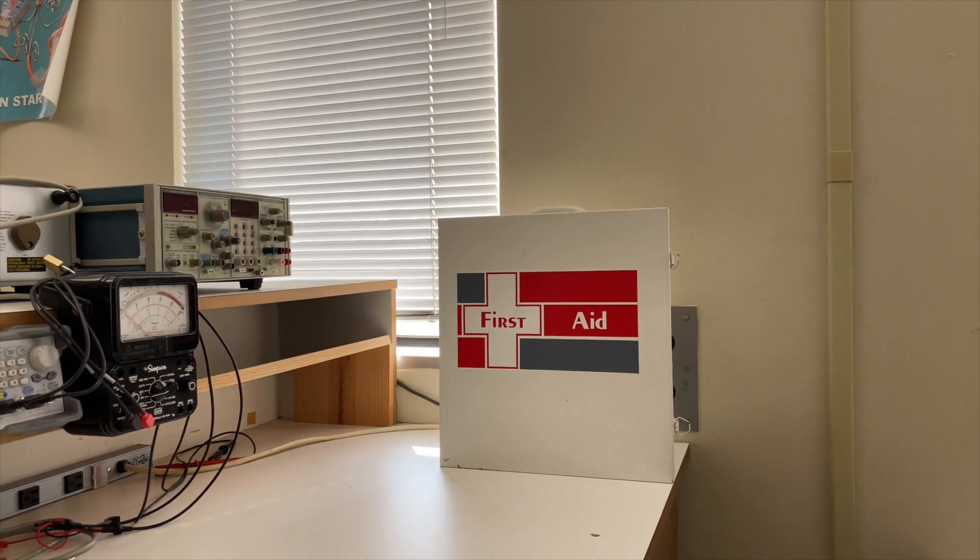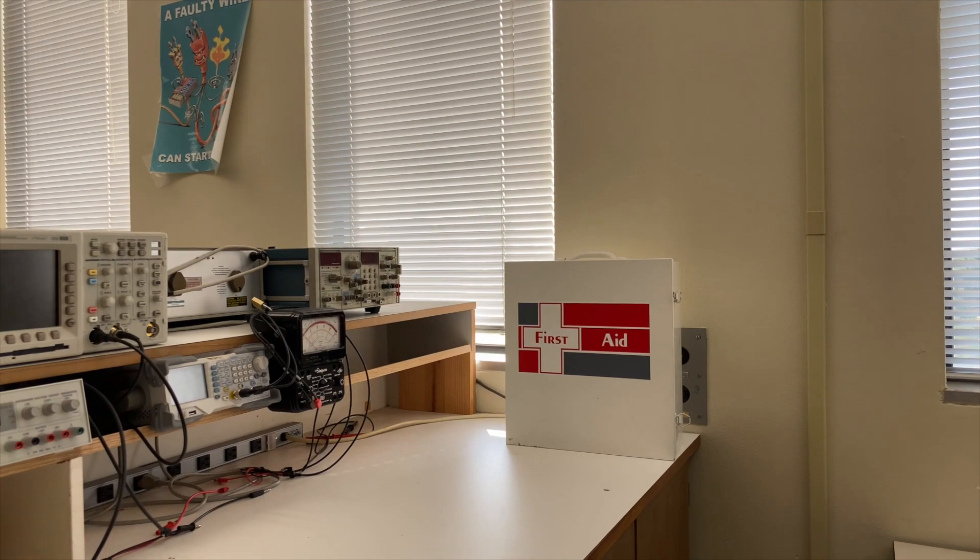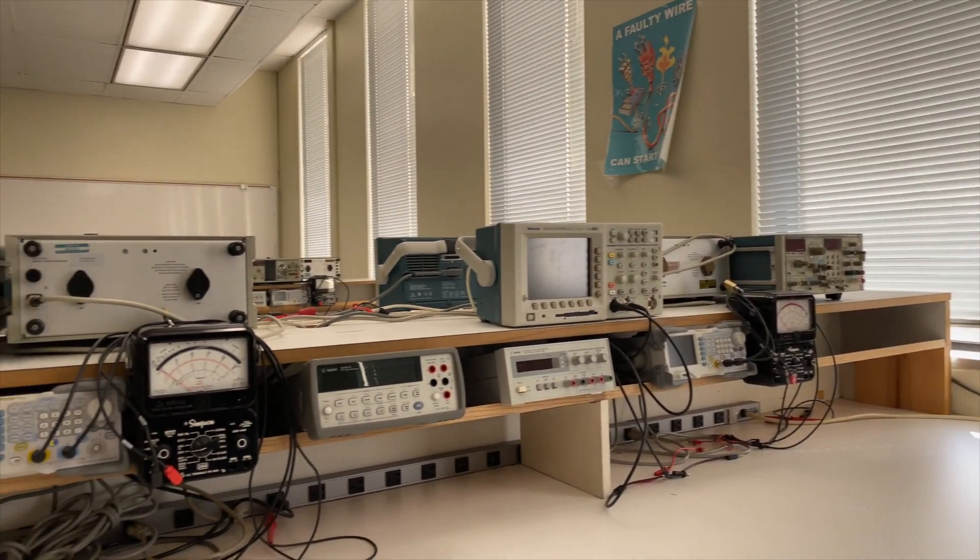We don't work with any high voltages in this class, so it's very safe. It's highly unlikely that anybody will get hurt in this lab.